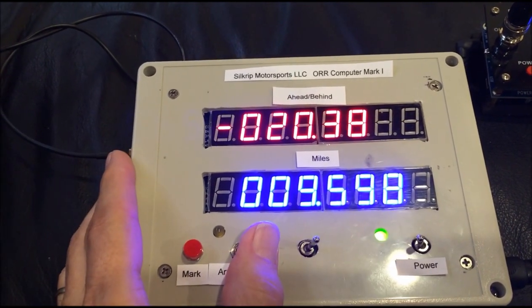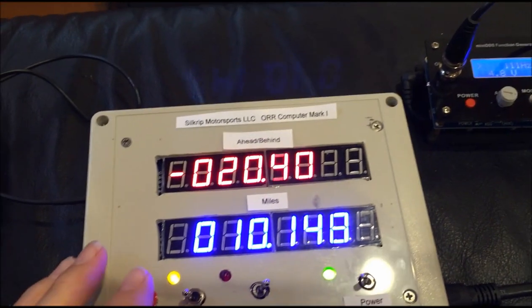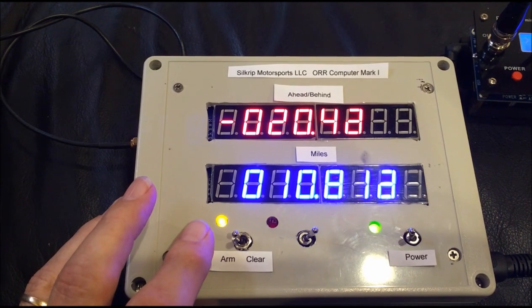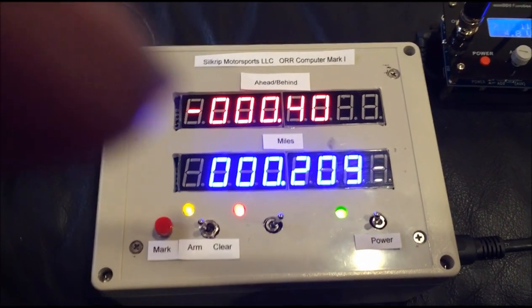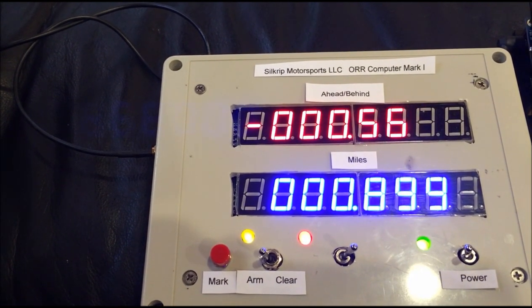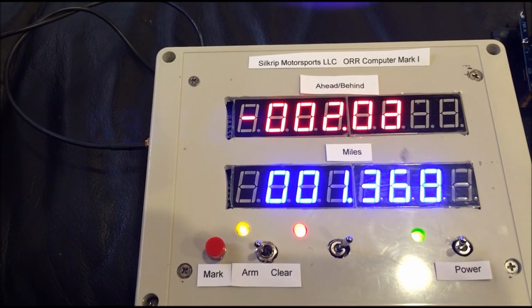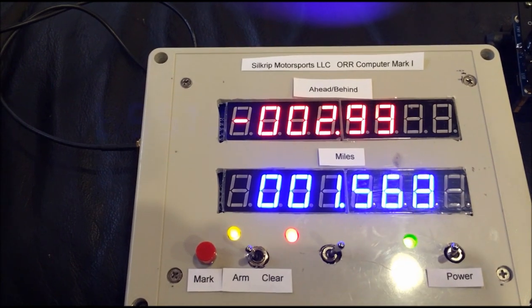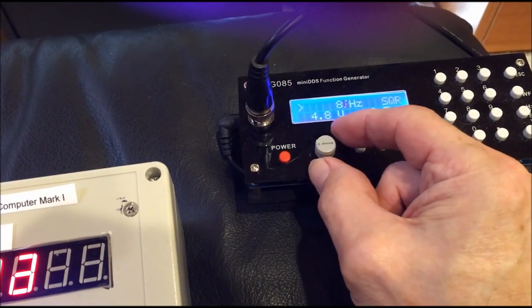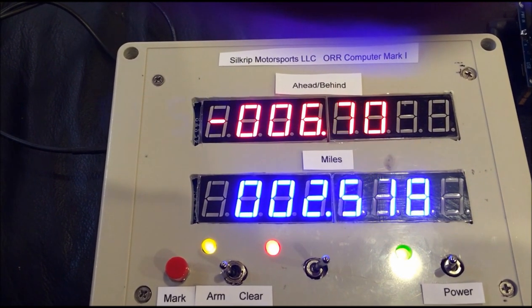I'm going to arm the computer with this switch. Then as soon as the clock reaches our starting time and the flag man waves us out, I'm going to push this red mark push button — and we're off. You can see that the mileage went back to zero and started over again, and the ahead-behind time is starting to show us getting behind as we accelerate from the start trying to get up to our target speed. I'm adjusting the speed here with this little knob.